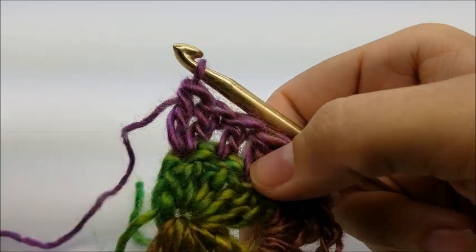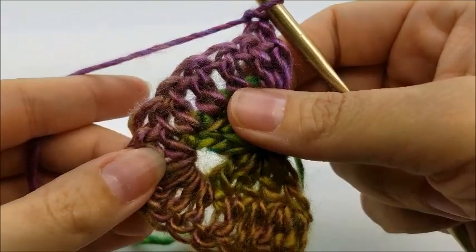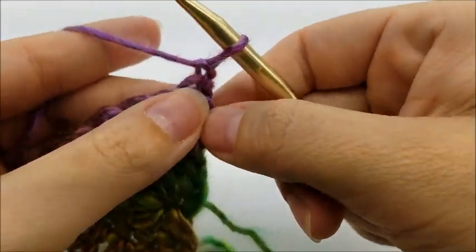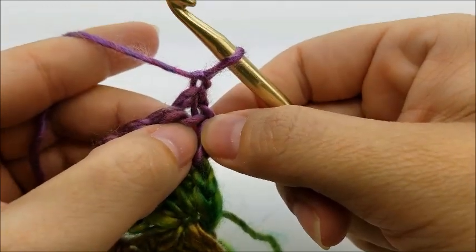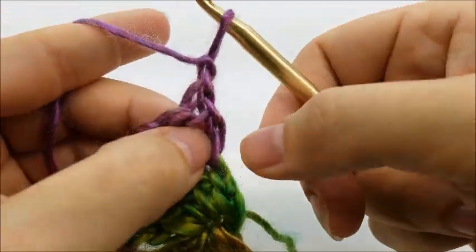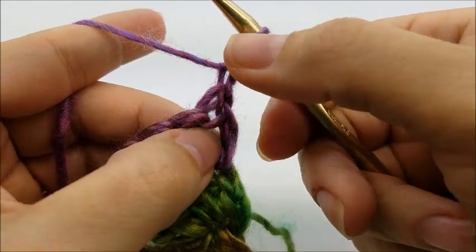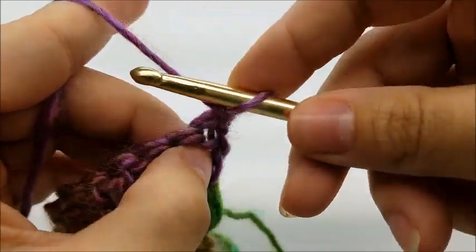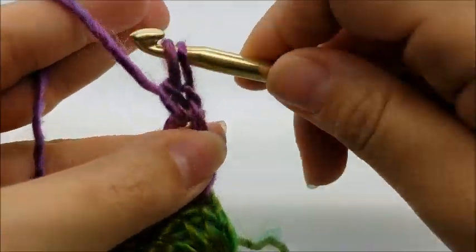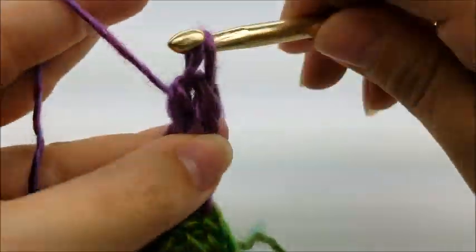Chain one and turn your work. Row three is a row of bobble stitches. Every row, no matter which row you're doing, the first double crochet and the last double crochet always get two double crochets. So on row three, put two double crochets into the very first stitch.